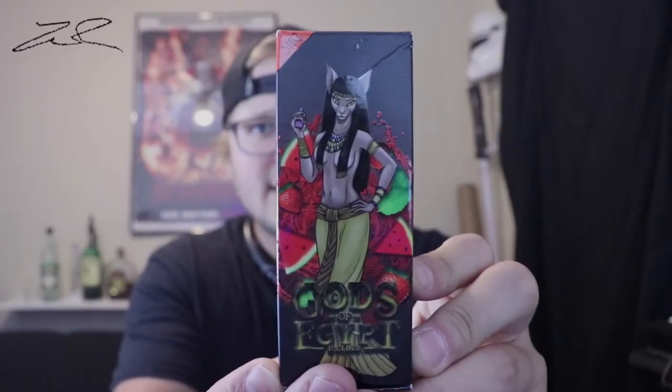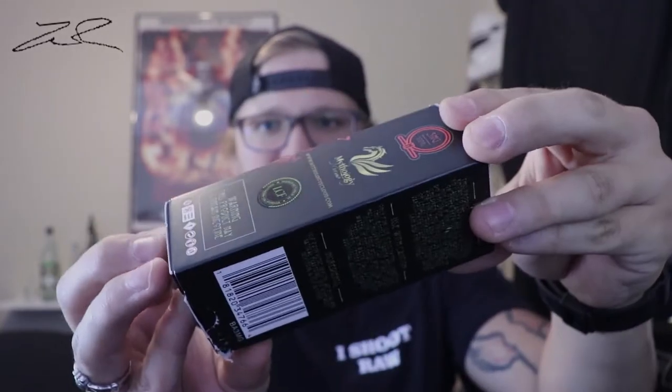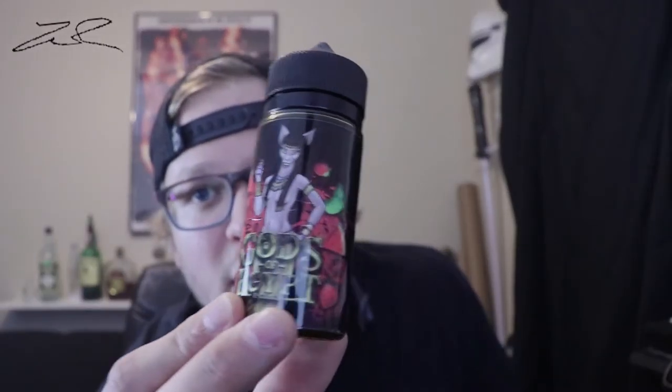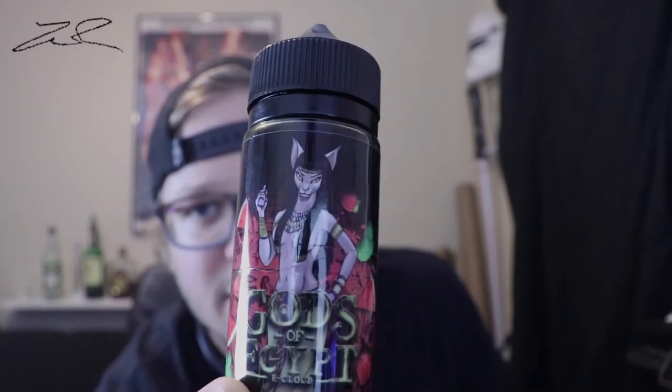This is Bissette. All of the packaging on these are just about identical. All three of these bottles come in 100ml's with the god of their choice on there. It is a strawberry watermelon mint flavor. Let's drip this down on there. All of these have three milligrams of nicotine in them — you can get them in three, six, and nine. But let's give this a try.